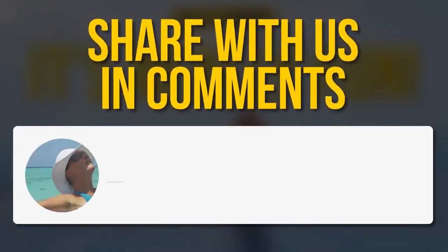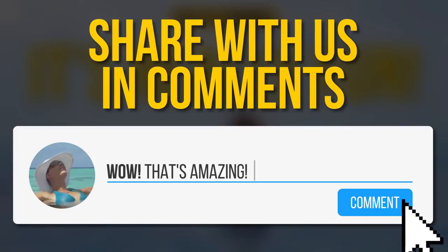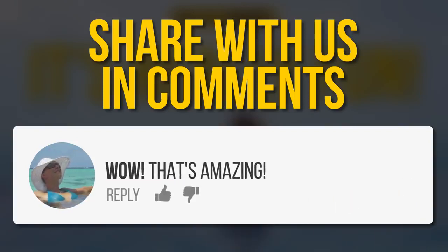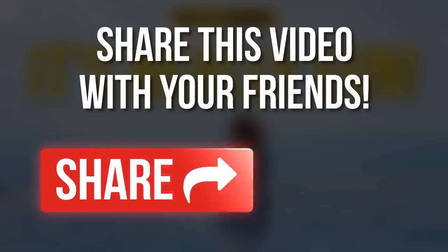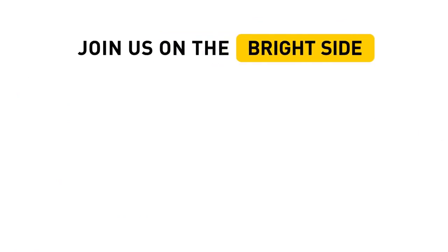Do you know any other exercises that work like magic for the legs? Tell us in the comment section below. Don't forget to give us a like and share this video with your friends. Subscribe to our channel and always stay on the Bright Side of life!